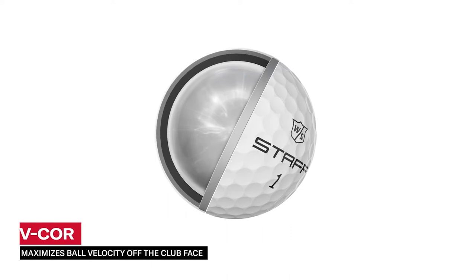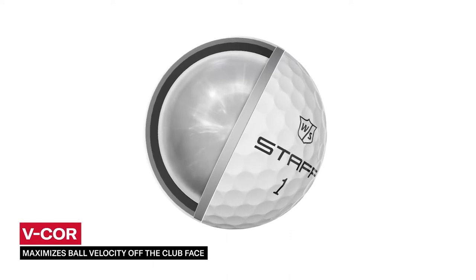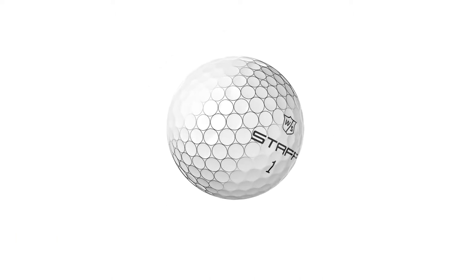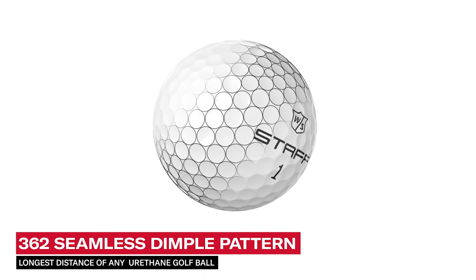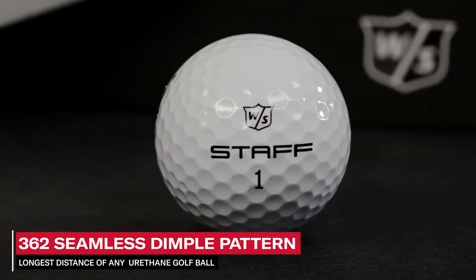It all starts with the V-Core, featuring a unique core additive that maximizes ball velocity off the club face. This high ball velocity, in concert with the 362 seamless dimple pattern, results in a golf ball with the longest distance of any urethane golf ball.